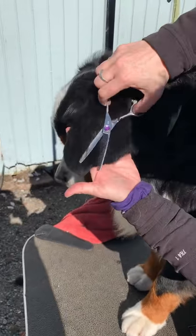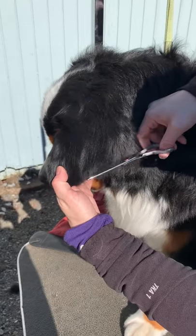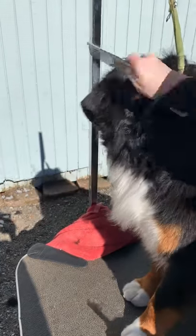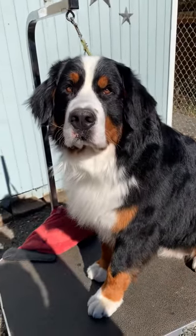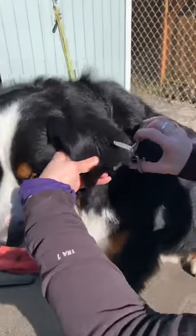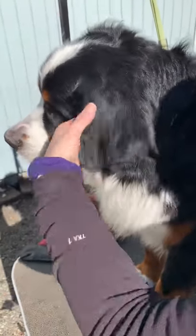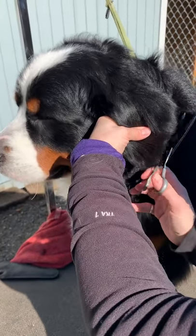Now just do a little detail work, taking out where I want a little bit more. Making sure my line is neat on his ears. And then voila — we have a trimmed ear, so you can tell the difference. I'll come back and look, and if I don't like a line that I see, I'll trim it up a little bit so I can get a neater ear.